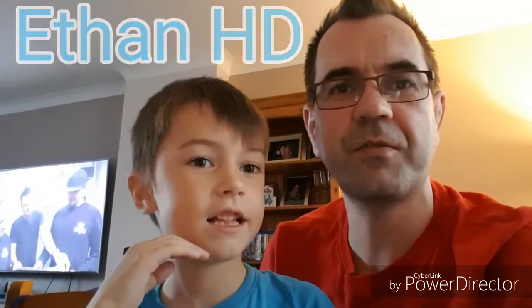Hello everyone, this is Ethan HD — first review! And what are we looking at today, Ethan? Lego characters! We just opened them up yesterday and let's get started to build them together!